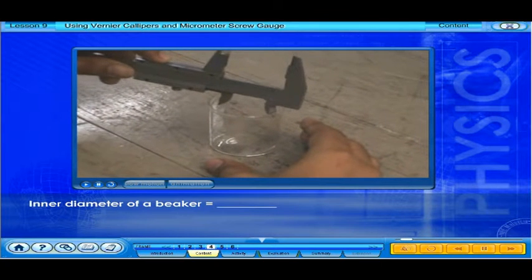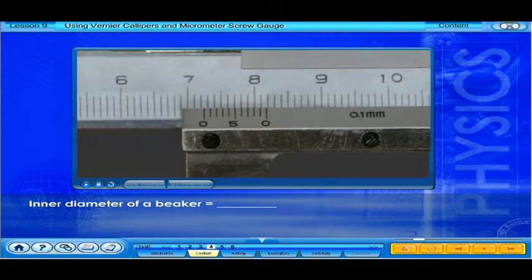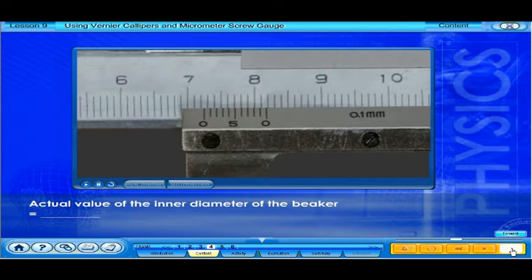Now let's measure the inner diameter of a beaker. The reading of the inner diameter of the beaker is 7.27 centimeters. Taking into account a zero error of 0.02 centimeters, the actual value of the inner diameter of the beaker is 7.25 centimeters.